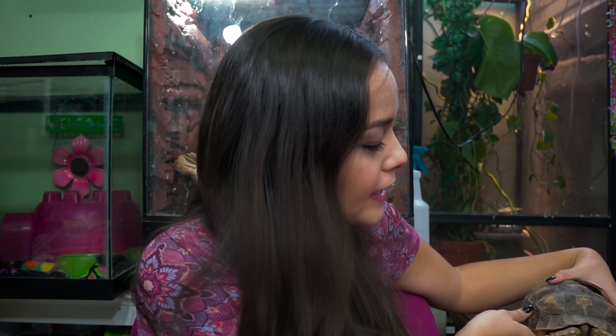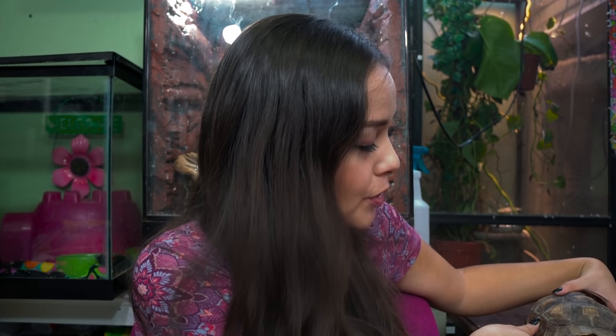Hey guys, welcome back. This is Hank and he is a sulcata tortoise. Today we're going to be talking about how to care for your tortoises during winter. I just started preparing Hank's indoor winter home and I'm not exactly finished yet, but I thought it would be great to share it with you guys. So I'm going to set Hank here and see if he ever decides to come out and join us.